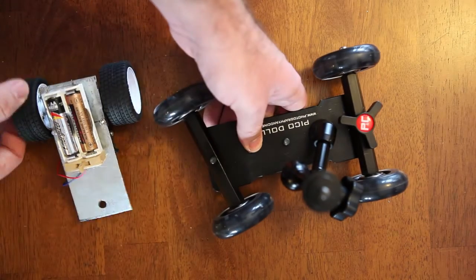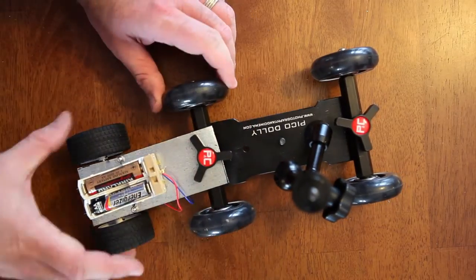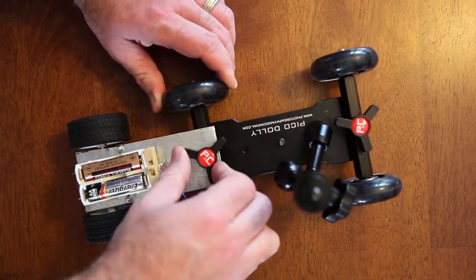Here we perform the last step, which is attaching the platform for the dolly itself. Basically, unscrew the axle nut on the dolly, slip the platform over the top, put the nut back on, and turn it on and have some fun.